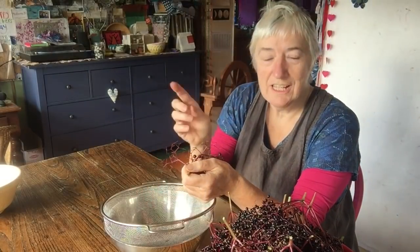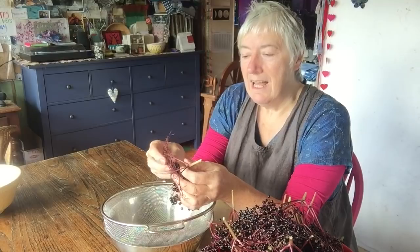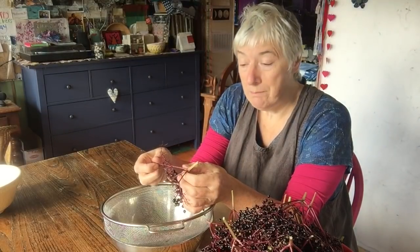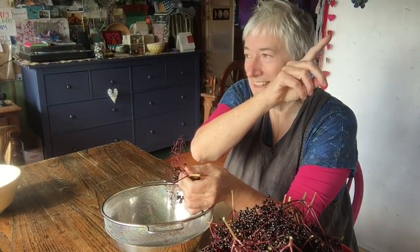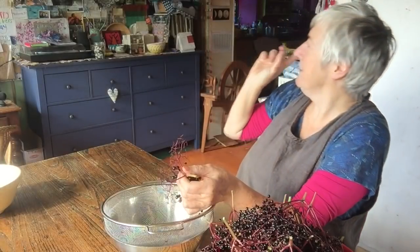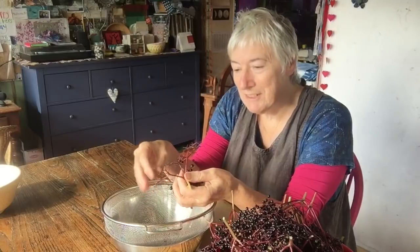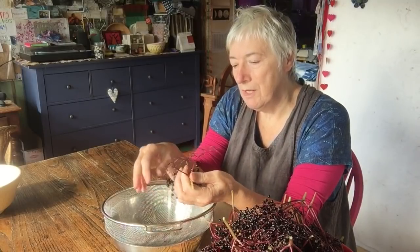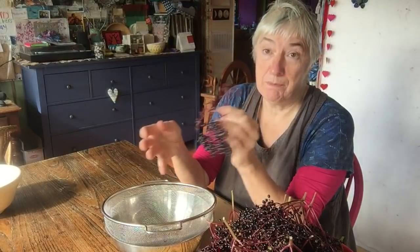If you remember back to the summer — and this is where my newfound skill of putting in icards comes in — you'll see this tree, the one I took these from today, with its flowers on. I picked quite a lot of flowers to make elderflower fritters. I obviously didn't pick many though, because there were hundreds and hundreds more of these little bunches of elderberries that are set from those flowers.